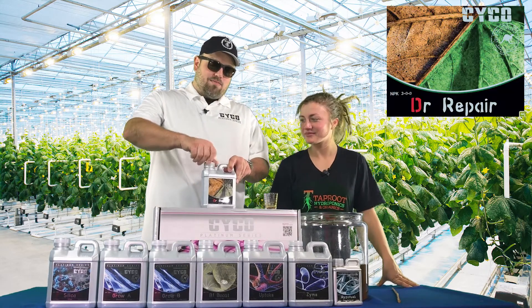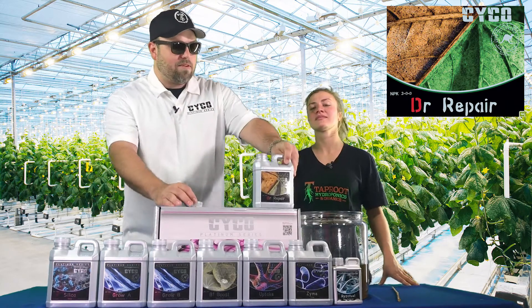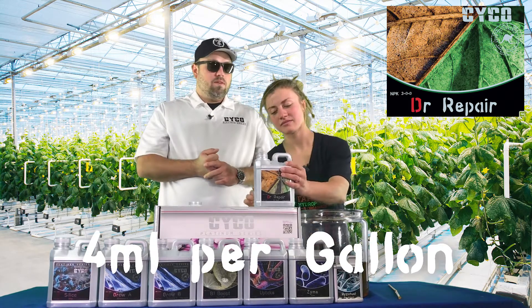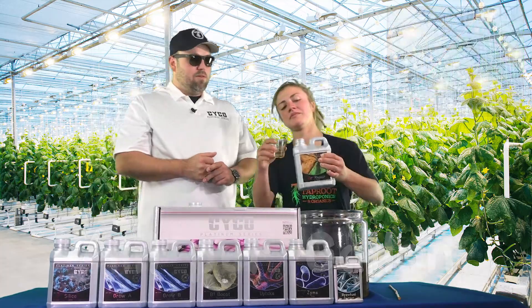Last but not least, we're going to do the Doctor Repair — as always, as a nice preventative to keep them plants a real deep bluish green. We're going to do this at four mils per gallon as a preventative. You'd use this every feeding all the way through.